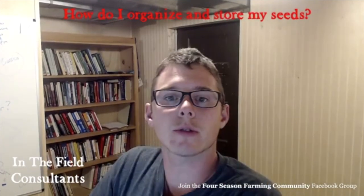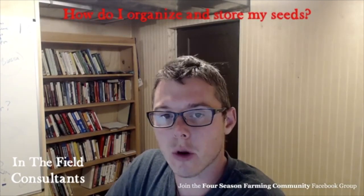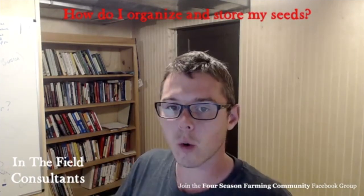Good evening, everyone. Thank you so much for tuning in tonight. Tonight's question — I forget who asked it, but I think it was in passing or through a message — was: how do you organize and store your seeds? As you grow as a farm and get more years in, you start to have all sorts of seeds, stuff you trialed, stuff that gets old, and there are boxes and boxes. How does it all work?